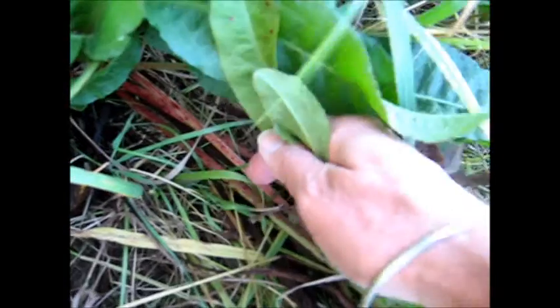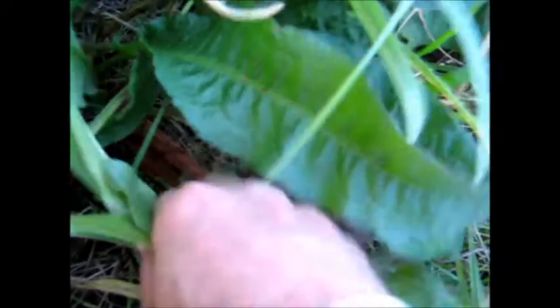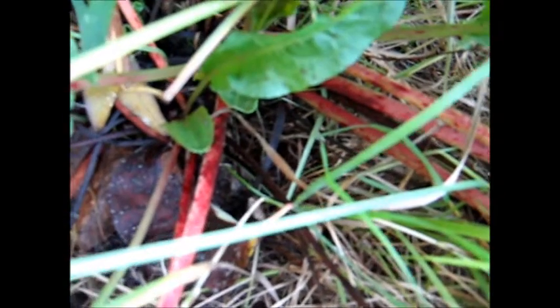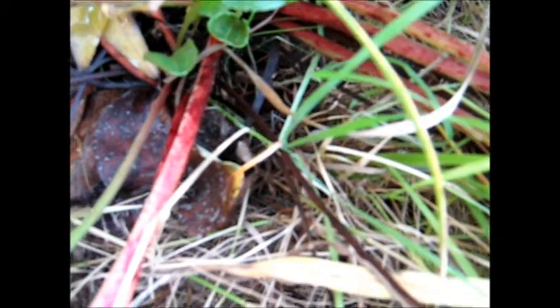The stems — the red stems — have been used as rhubarb, but it's so awful. You could mix it with ordinary rhubarb to make it go further, but it tastes awful. Some people think it's okay. Even mixed with apple, it's still awful. Horrible stuff, but you could try it as poor man's rhubarb if you wanted — and poor man's spinach.